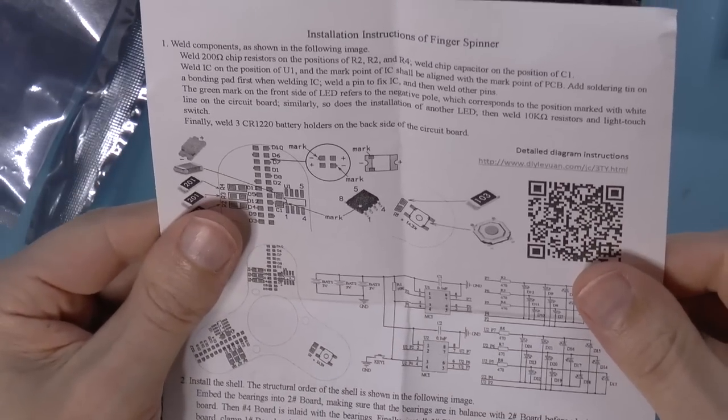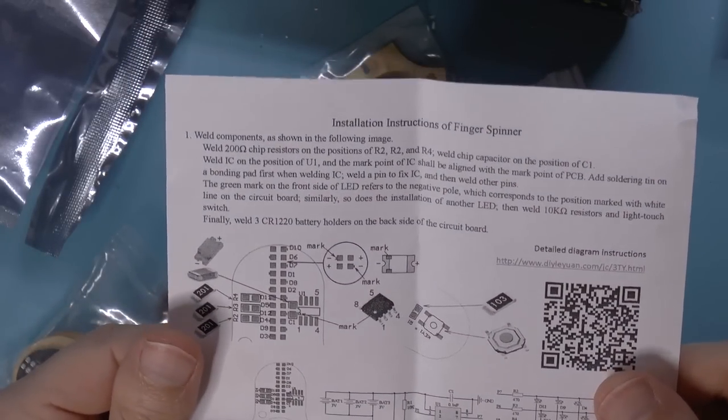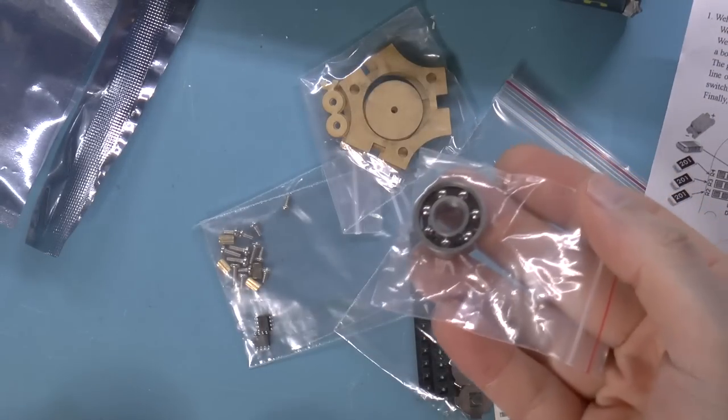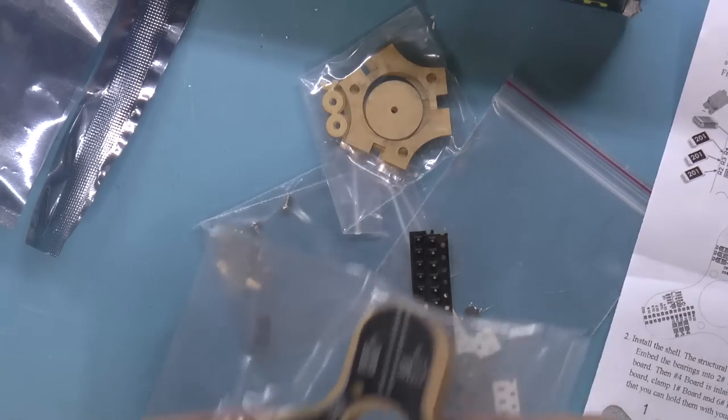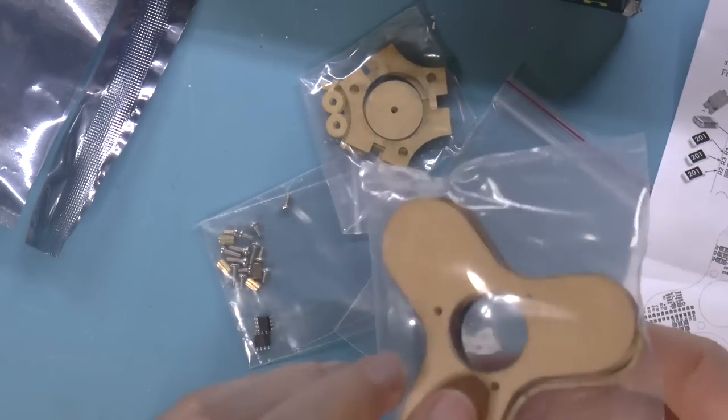Oh, and we have a note: installation instructions for a finger spinner. So this is a fidget spinner. There's the bearing, there's the spinny thing itself and you put LEDs on it. Oh, that's nice.